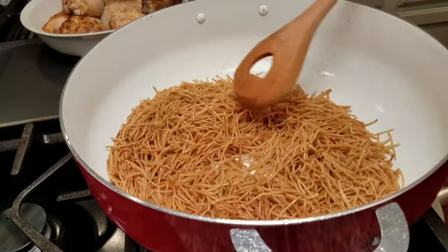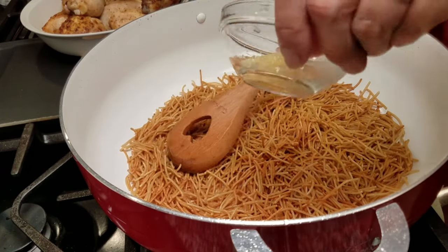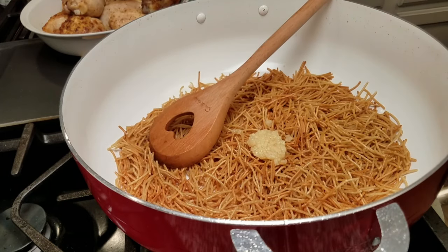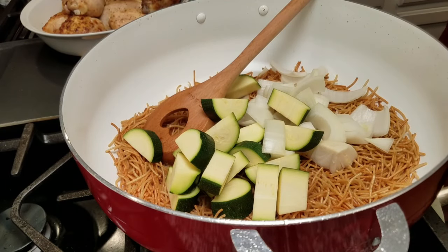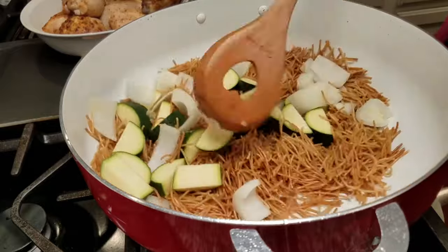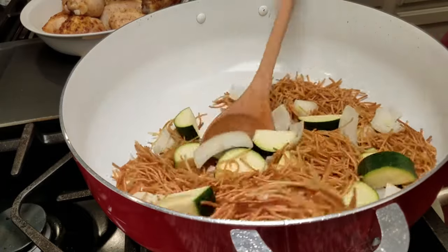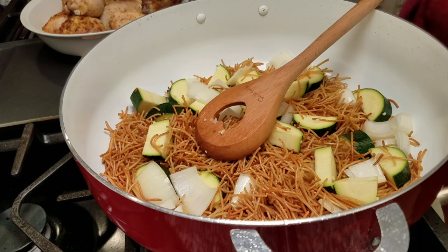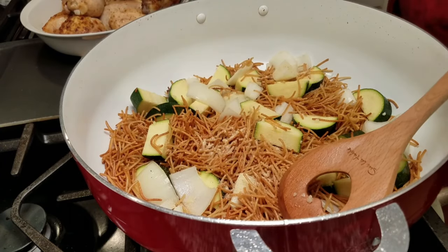Right about here is a good place to start adding the other ingredients. It's darker, not quite burnt, but definitely well toasted. I'm going to add two cloves of minced garlic — I really love the garlic flavor. I'm also adding my onion and zucchini, and I'm going to sauté this for a couple of minutes while the fideo continues to toast. After sautéing the zucchini and onion for several minutes, the fideo has continued to brown, which is exactly what you want.